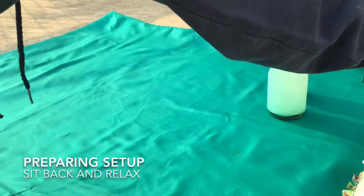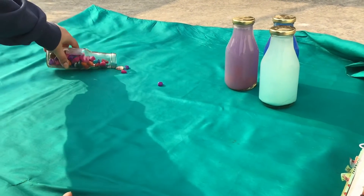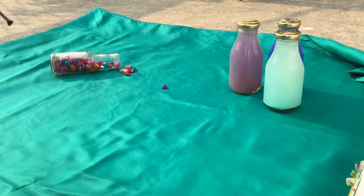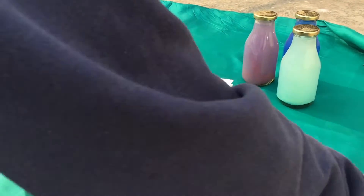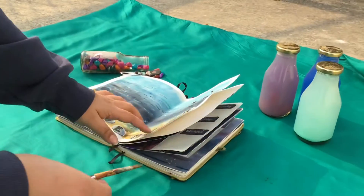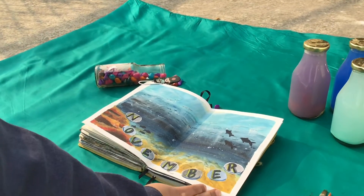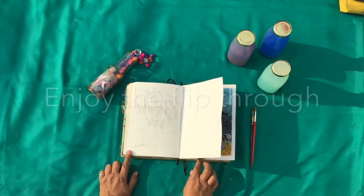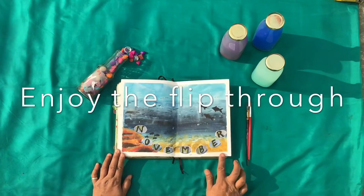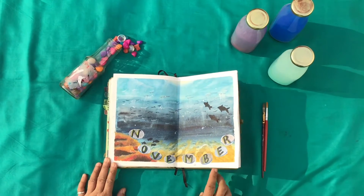Hello everyone and welcome back to Ambrosial Bujo. I'm preparing the setup for the month of November, just to show you guys how I prepare the setups every time. The theme for November is oceans, and we are diving into the deep to explore the underwater life. I wanted to try out watercolors, so this time the medium for the month of November is watercolor. I have added other elements of ocean and aquatic life like coral reef.